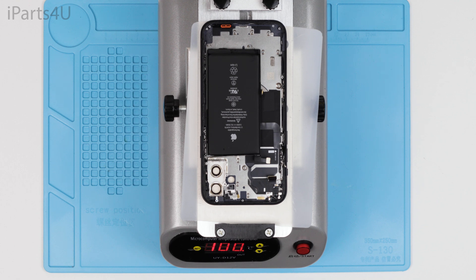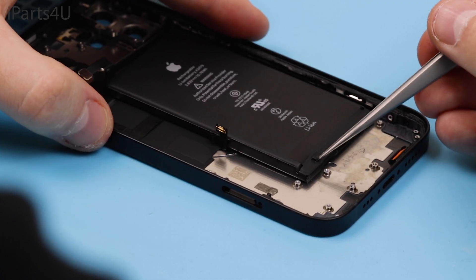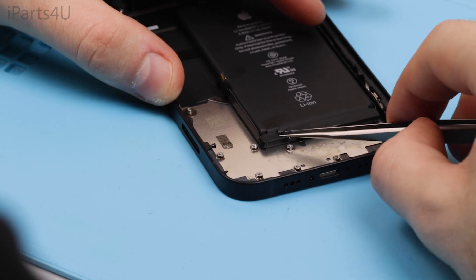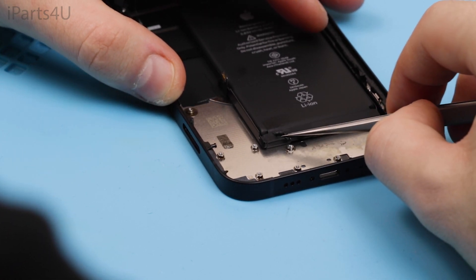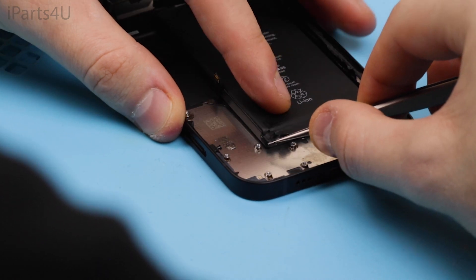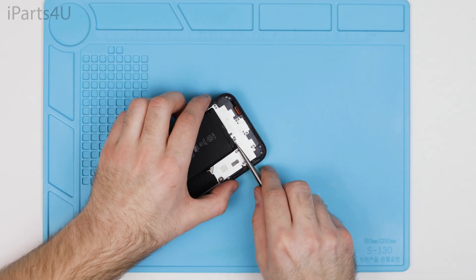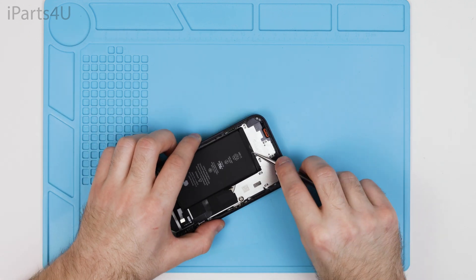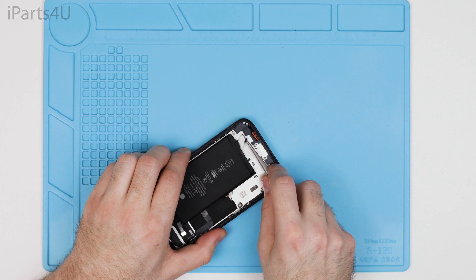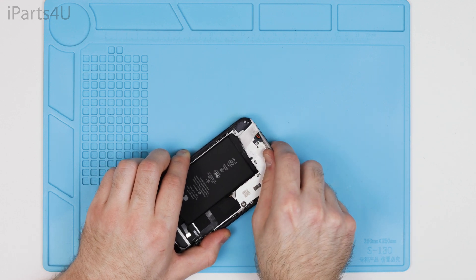After this you can start heating the phone up again so you can remove the battery. If you're setting it to 100 degrees C, you don't want to be holding the phone for too long because it will get very hot. After it's heated, start lifting the battery adhesive tabs so you can get to the adhesive and pull it away. You'll need to do this on the top side and the bottom side of the battery. Once you've removed some of the adhesive you can get excess from the side by lifting the battery slightly to get it loose without any damage.